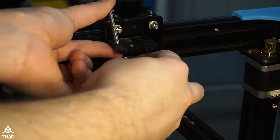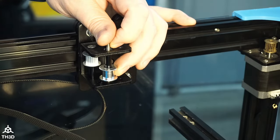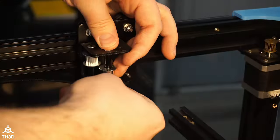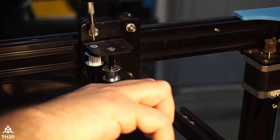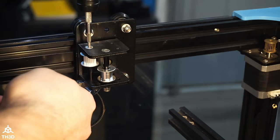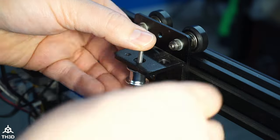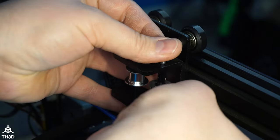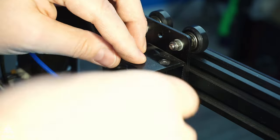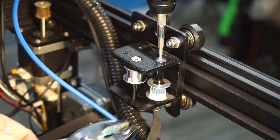Now with all the old pulleys removed, we're going to reinstall the new ones in the same way we took the old ones off, except we're going to put the new pulleys in place of the old ones. Do this for the left and right side of the gantry brackets and for the two pulleys up front. Make sure you are putting the smooth pulleys and the tooth pulleys in the correct positions.